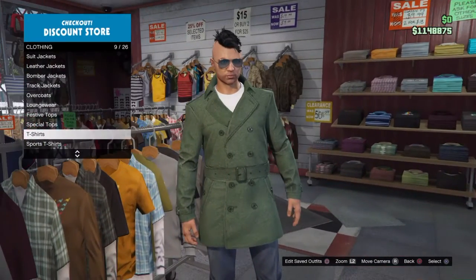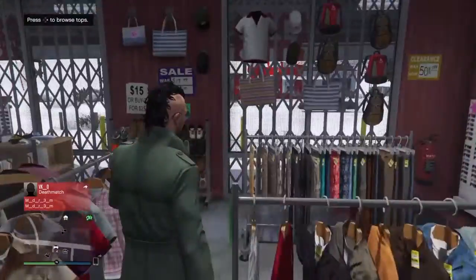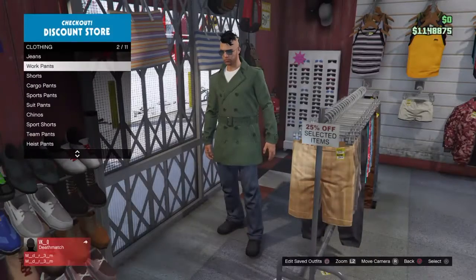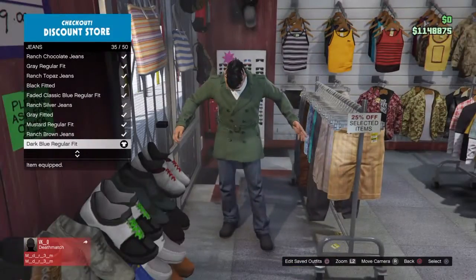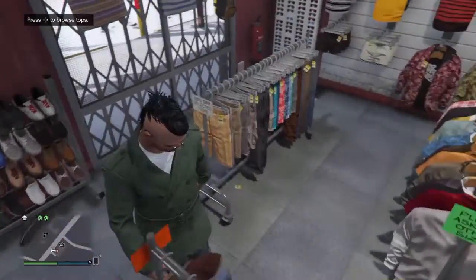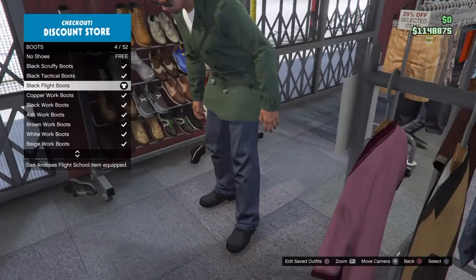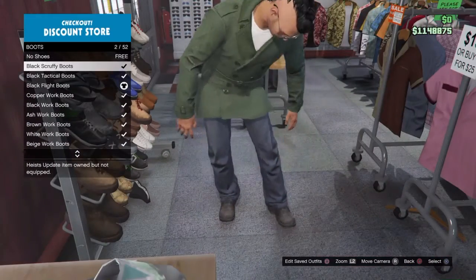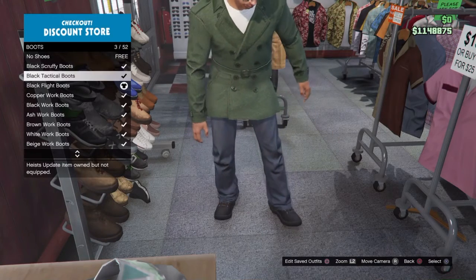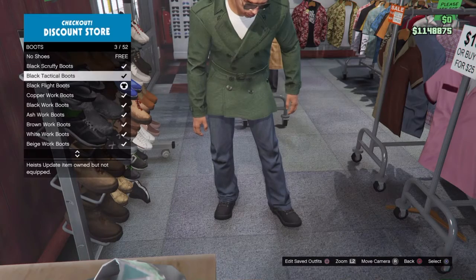Now, onto pants. We're going to get dark blue regular fit jeans. And onto the shoes, we're going to get some black boots — black flight boots. You can't have the black scruffy ones but I just prefer the flight boots.